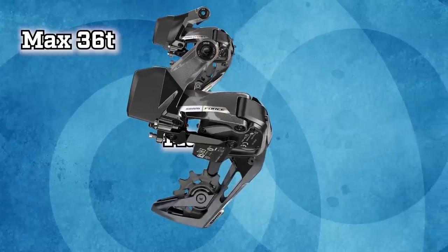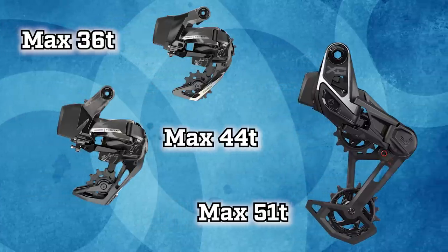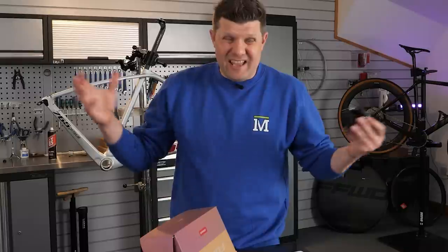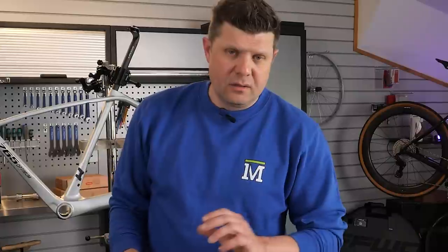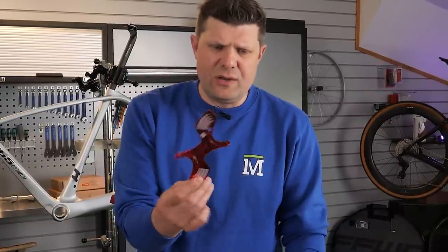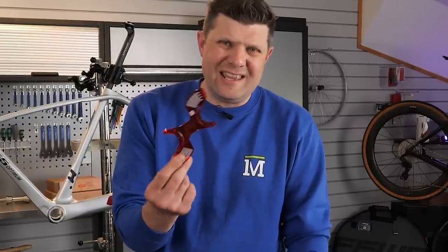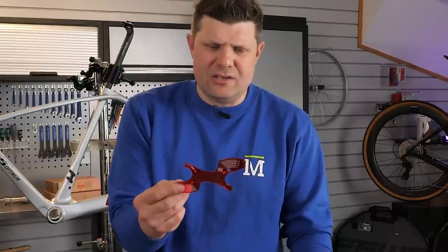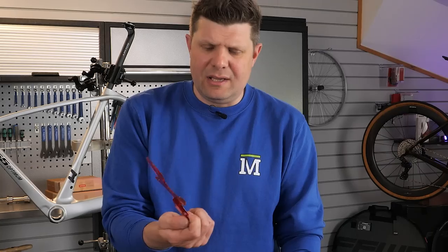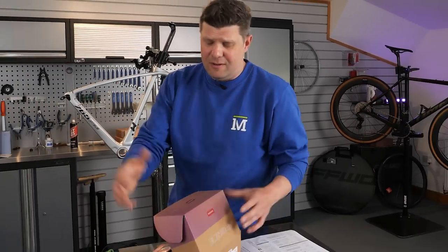You have a smaller mech and a bigger one for a one-by system, and you've even got the choice of pulling from the mountain bike range — you can connect a SRAM GX mech to all those levers and get an incredible gear ratio range. All the batteries are compatible across the range. When you buy SRAM stuff, you also get all the little fitting tools included, which you don't always get with Shimano. It's extra plastic, but if you're a home mechanic, you get quite a lot of setup tools to help you fit this at home.